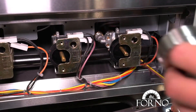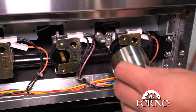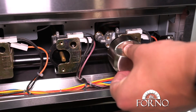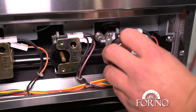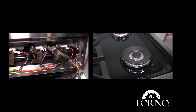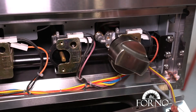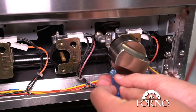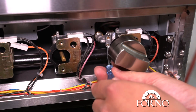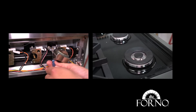Place back the knob and turn to minimum until it starts clicking. Insert the small screwdriver on the lower side and turn the screwdriver counterclockwise until the clicking stops.